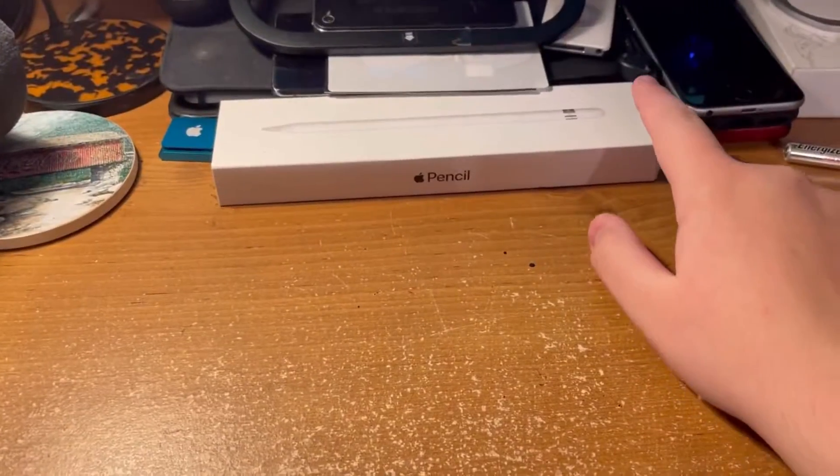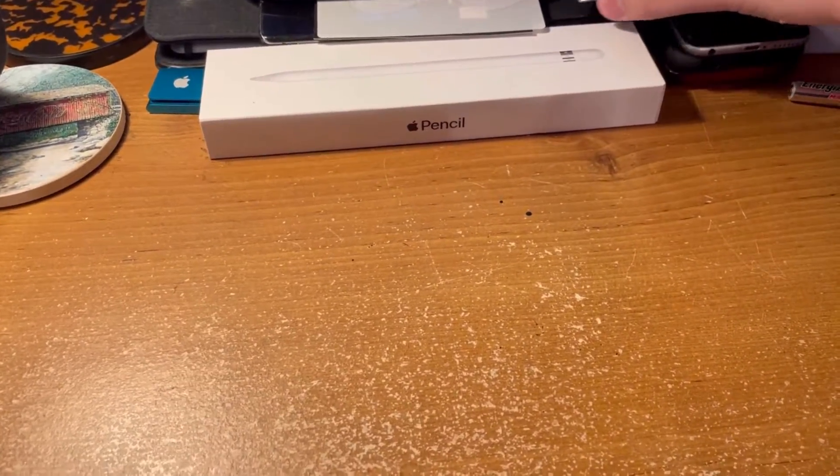Hello, welcome back to another video. I don't know if you can see this enough, but there's an iPod there, so I'm gonna take that.